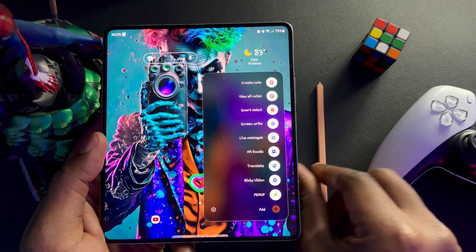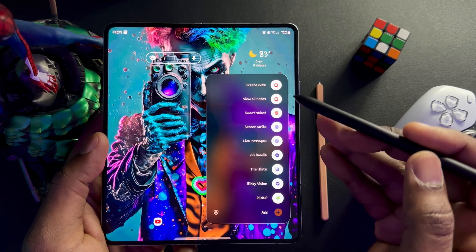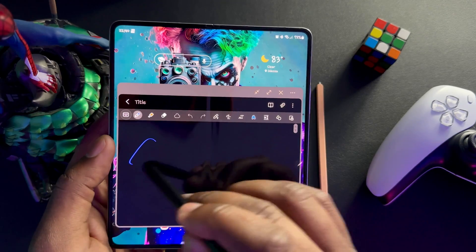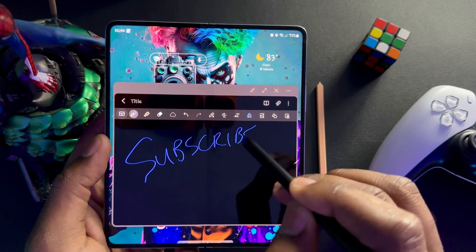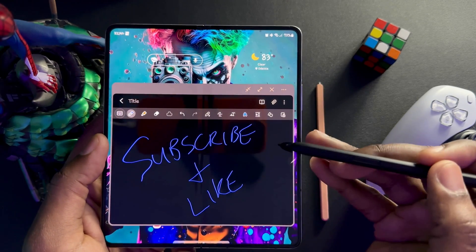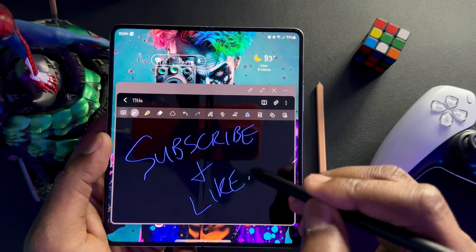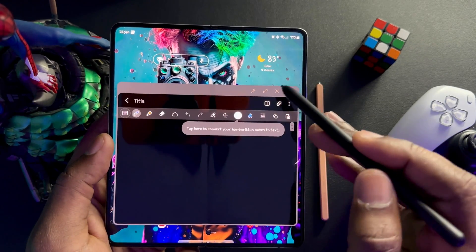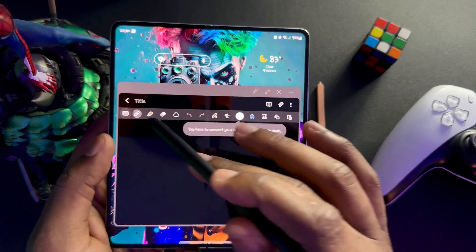We're going to switch S Pens quickly just to show both work — I'm pressing the action button and as you can see it's working. First things first: you can create a note. Tap on that and it makes a writing noise, which I love. You can choose to turn that writing noise off, but I like it on because it feels like you're actually writing. It's pretty self-explanatory — you create a note and once it's done it can be saved to your gallery.